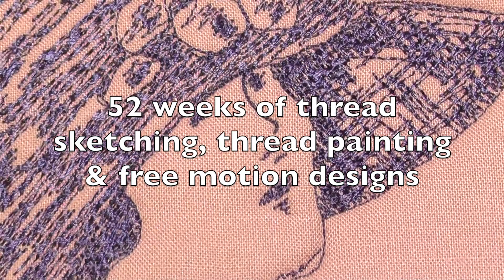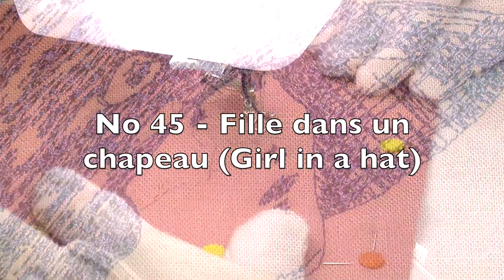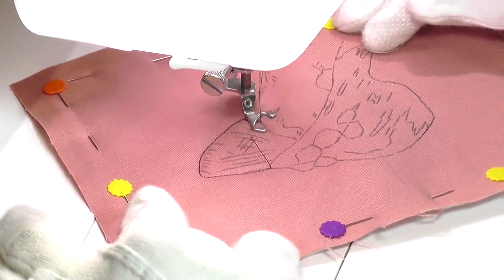Hello, and welcome to Thread Sketching in Action number 45. I'm Deborah Wursu. While contemplating what to do for this week's video, it suddenly came to mind that here in Melbourne, it's the time of year for the spring horse racing carnivals.